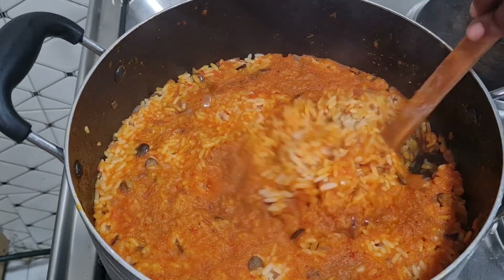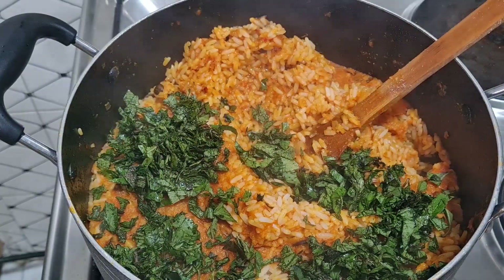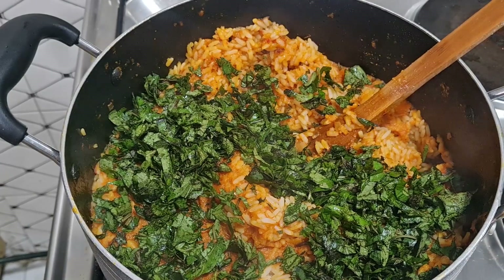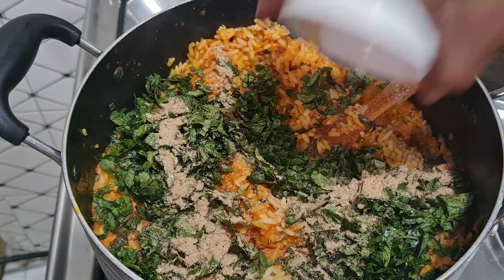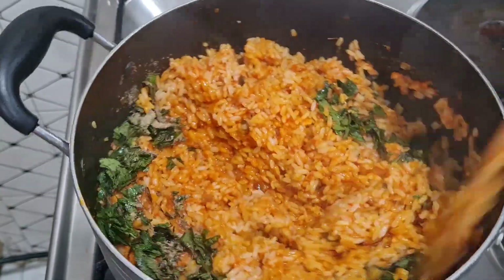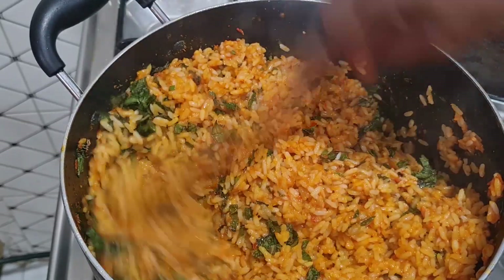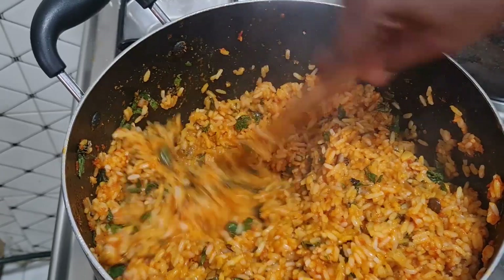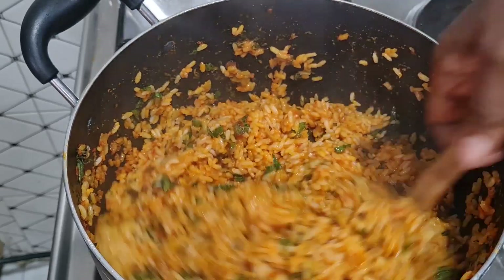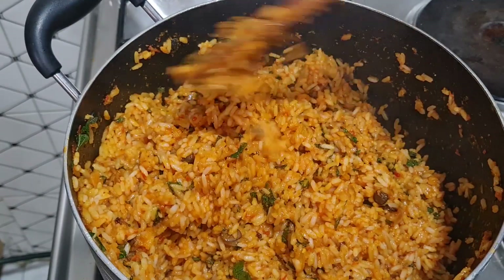I'm back — the rice is dry. I'll add the scent leaf, stir and cover for a minute to cook, and I'm also adding some more crayfish. Just combine everything together. Wow, look at what we have here — I'm calling this 'Carrot Jollof Rice'! If you like what you are seeing, tell me something in the comment section.